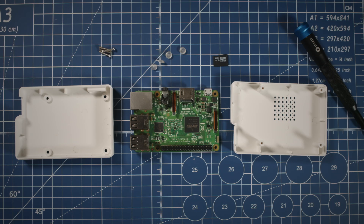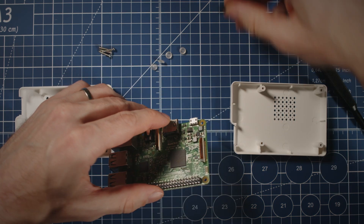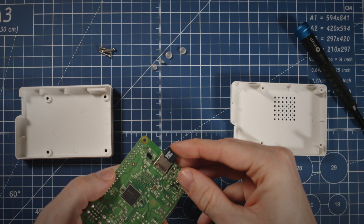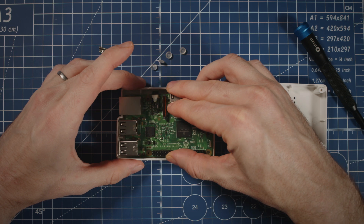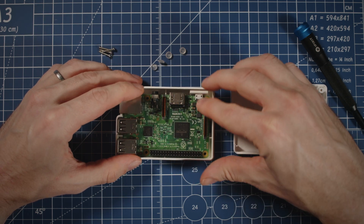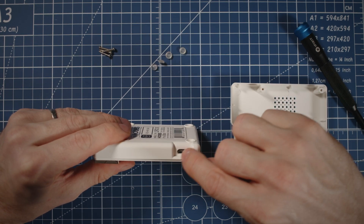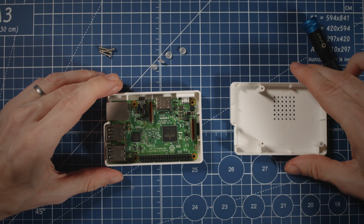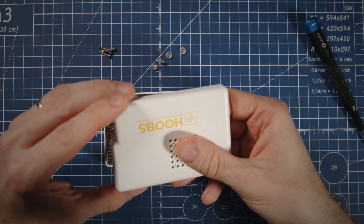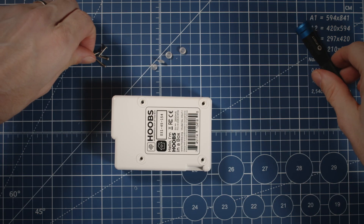With the SD card reflashed, we just need to reassemble the unit. First, take the Raspberry Pi, take the SD card, and pop it into the bottom just like that. Then put the Raspberry Pi back into the bottom of the case — it just sort of snaps in quite tight like that. Check that the power supply is lined up, then put the top back on, making sure that you get the ports lined up. Flip it back over and screw all the screws back in.